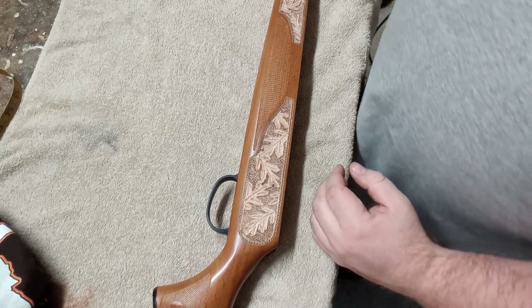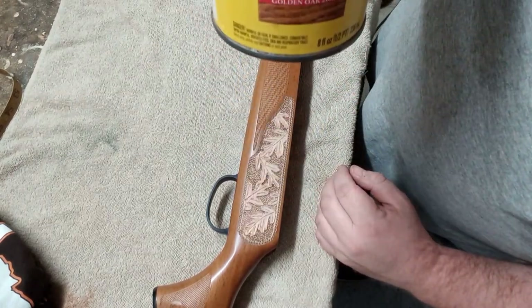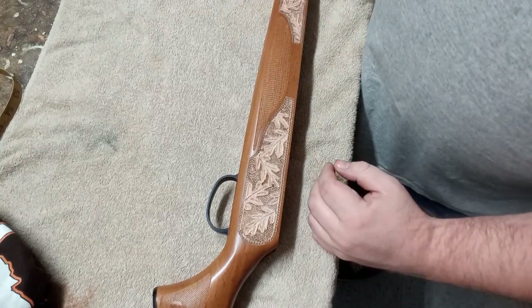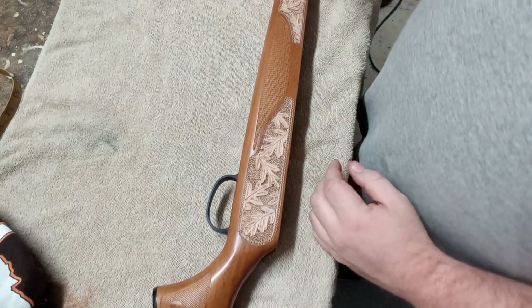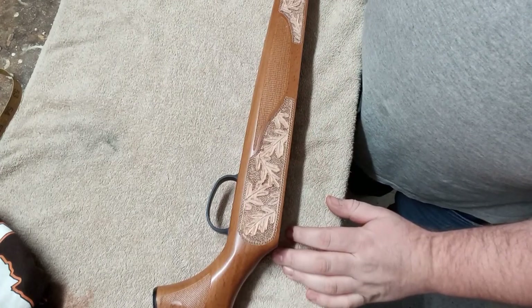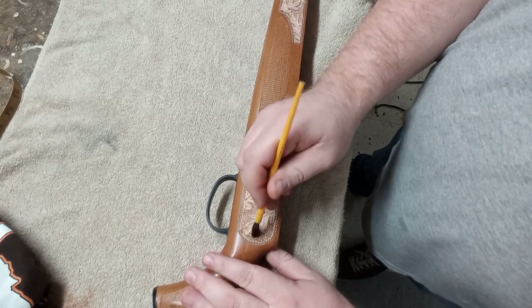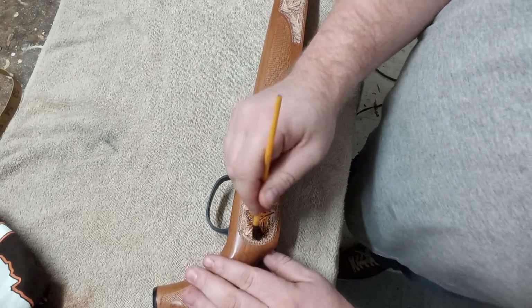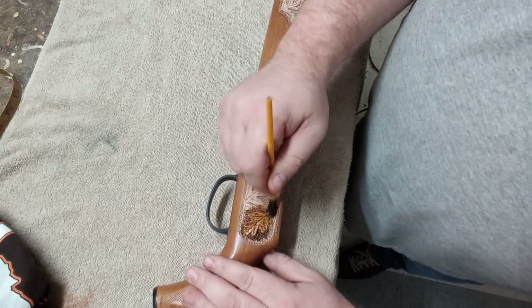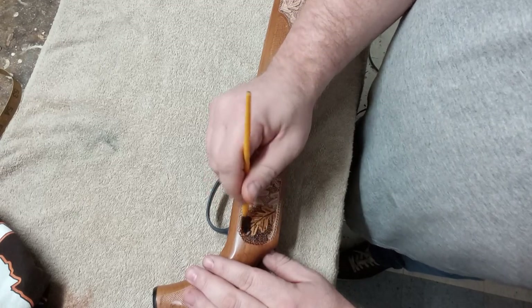Alright guys, here's one of my favorite steps - the finish work. This is a Minwax wood stain in golden oak color, and it's about as close as I had to match the original stain on this gunstock. This is actually a beech wood gunstock. This is one of my favorite steps to do - it just brings out the natural wood and makes the design really pop.